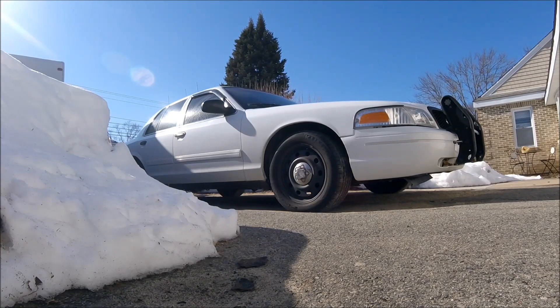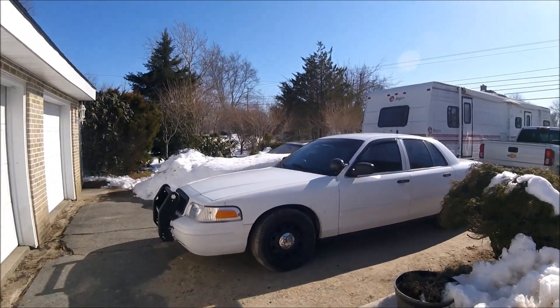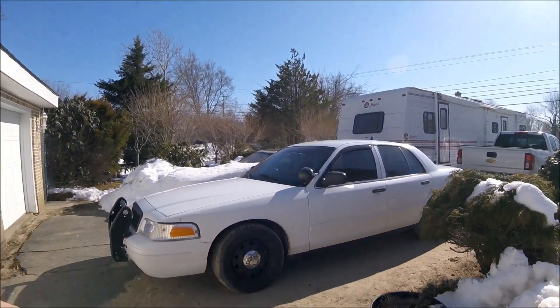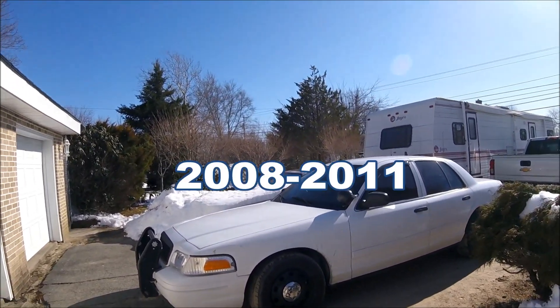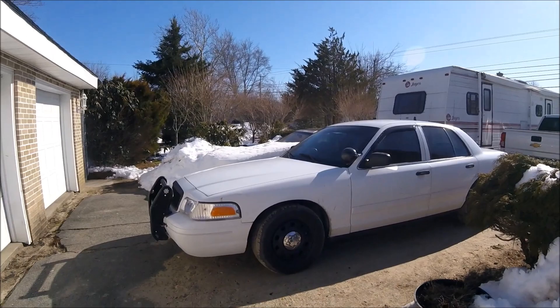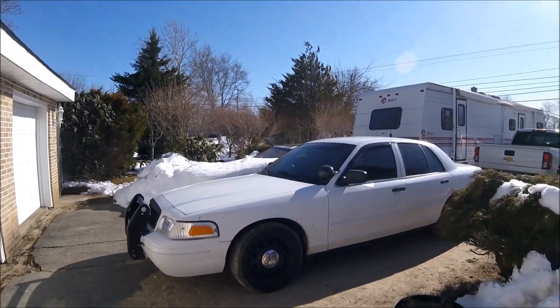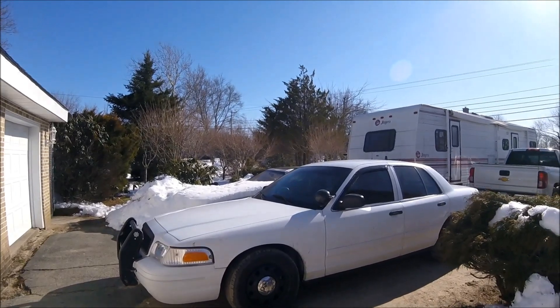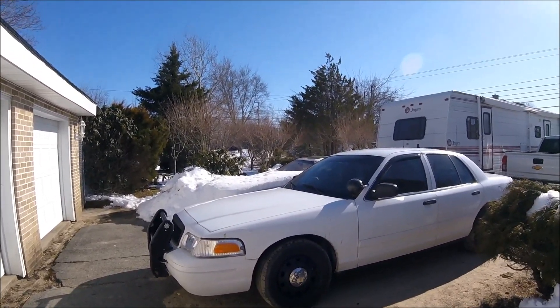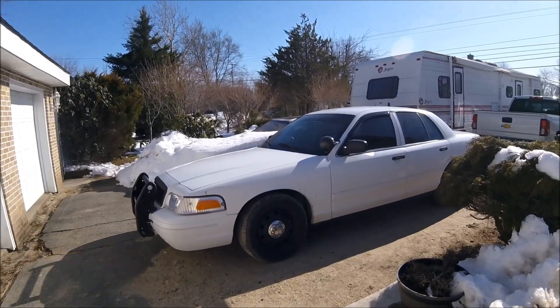Everyone has mixed opinions — some people own 2004s and haven't had any issues with it, so it's hard to pinpoint the worst and best years exactly. My personal opinion: if you're looking to buy a Crown Vic Police Interceptor, I would look for 2008 and up. When I was looking, that's what I searched for — 2008, 2009, 2010, 2011. The newer models gave Ford a chance to fix issues from the earlier years.